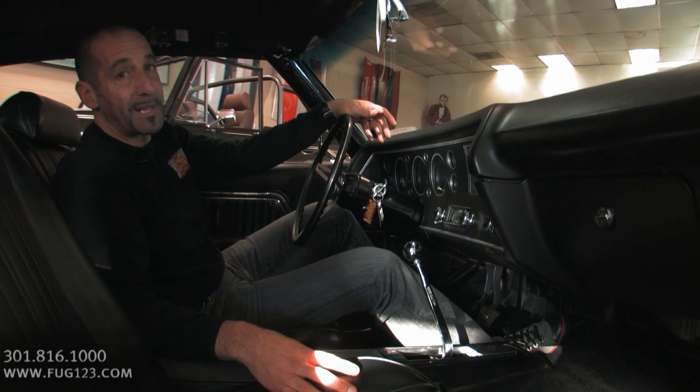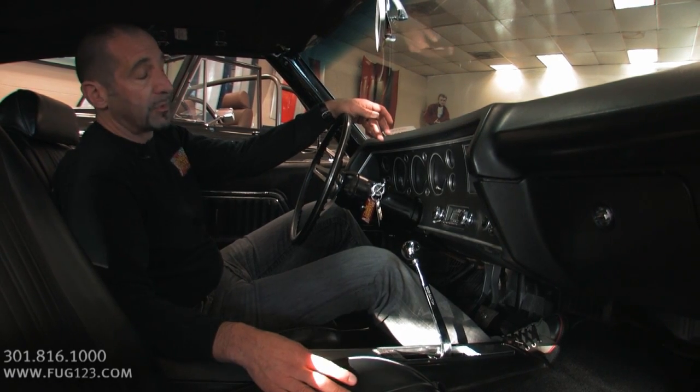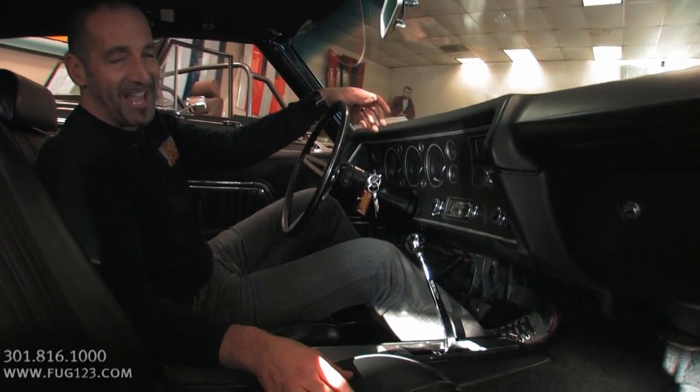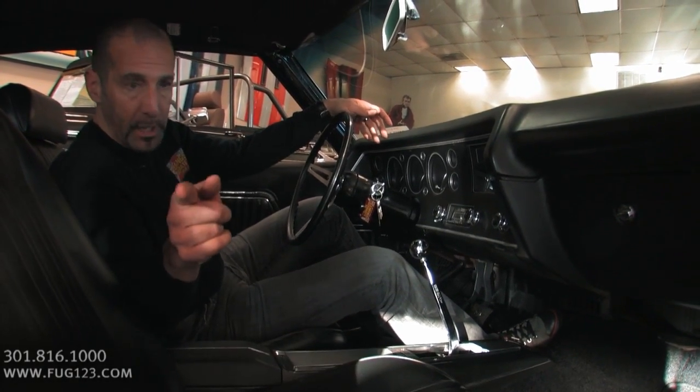The real music is tied up in the sound of this car. This car is well built — it sounds spectacular. And once I fire it for you, you'll go wow, that thing sounds spectacular. And I say, I told you.